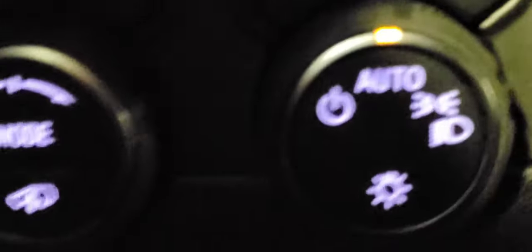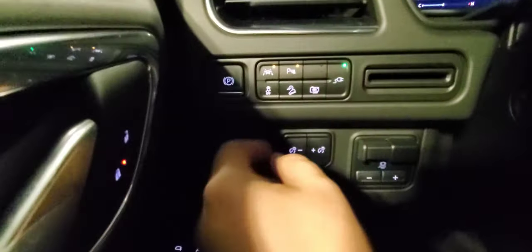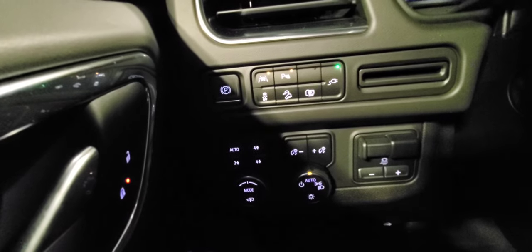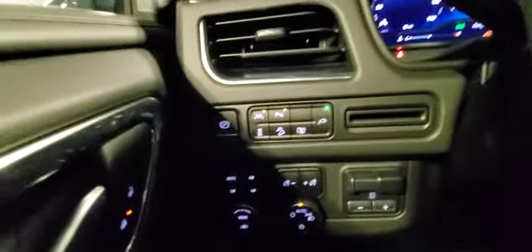It has automatic headlights and an integrated trailer brake controller. The parking brake is located here. Your lane departure warning — remember, orange means it's on. Parking sensors, traction control and StabilityTrak. This is hill descent control — used when going down a steep hill, off-roading, or on a sketchy road. It helps the transmission prevent the vehicle from gaining too much speed.